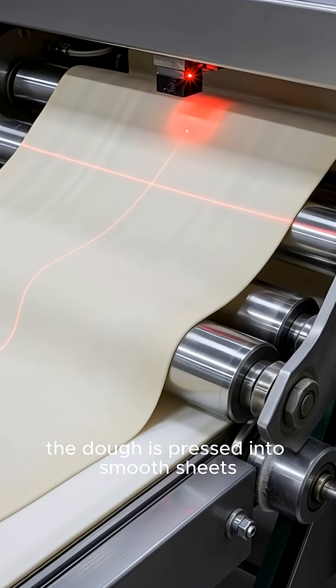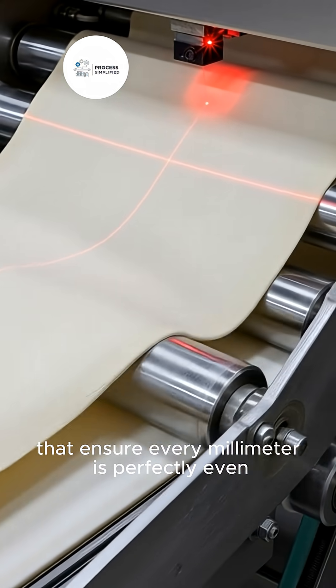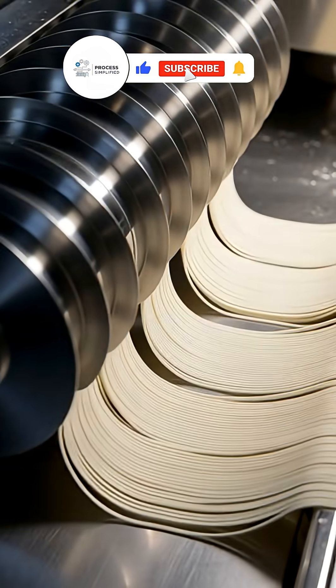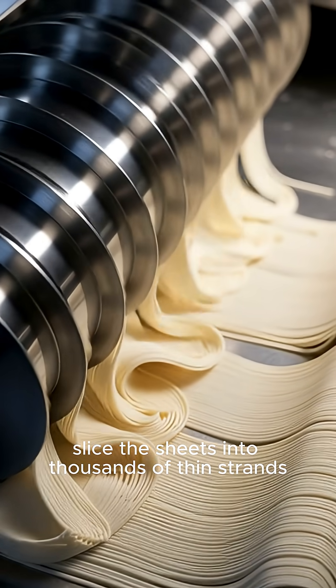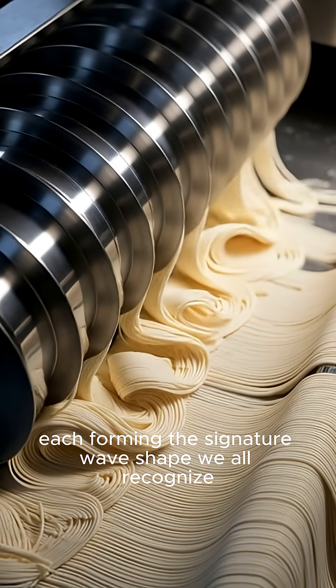The dough is pressed into smooth sheets, guided by precision lasers that ensure every millimeter is perfectly even. High-speed blades slice the sheets into thousands of thin strands, each forming the signature wave shape we all recognize.